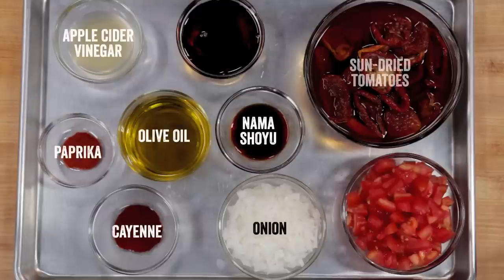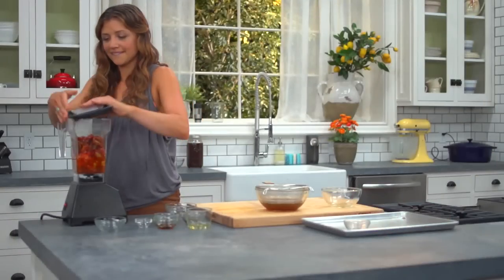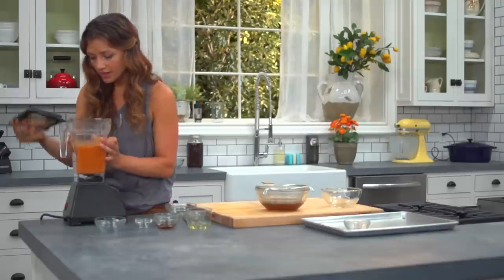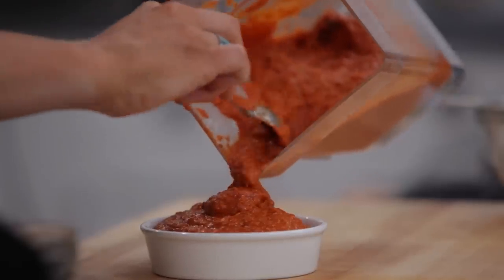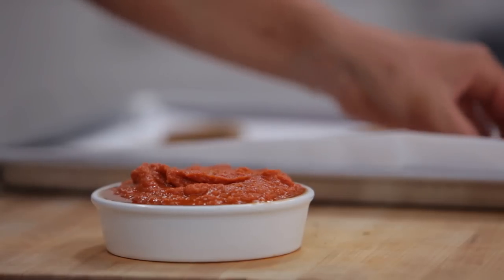So now that we've got those in the oven or dehydrator, we're gonna make our barbecue sauce — it's basically just dumping a bunch of stuff into the blender. All right, that looks pretty good. Oh yeah, I'm loving it. You won't find these in a Happy Meal, but they make me pretty happy.